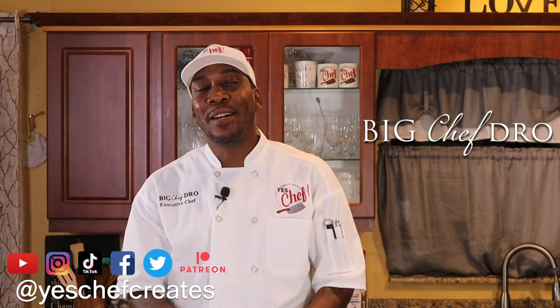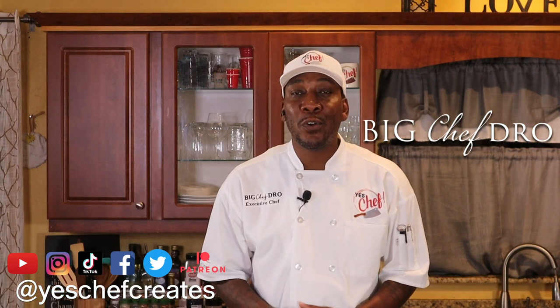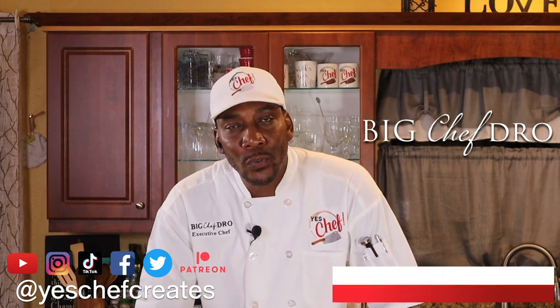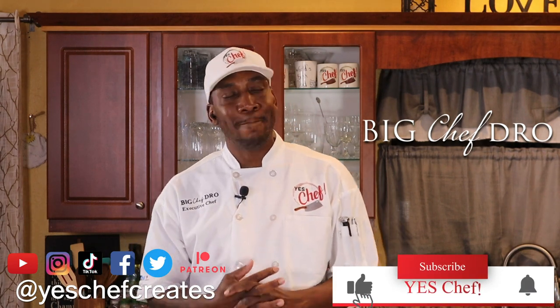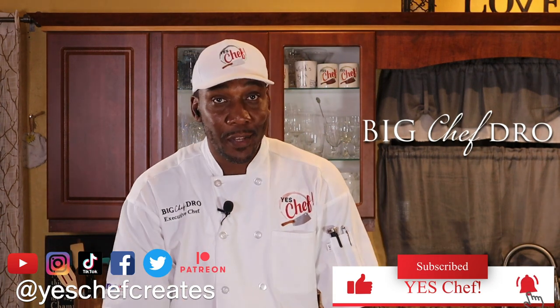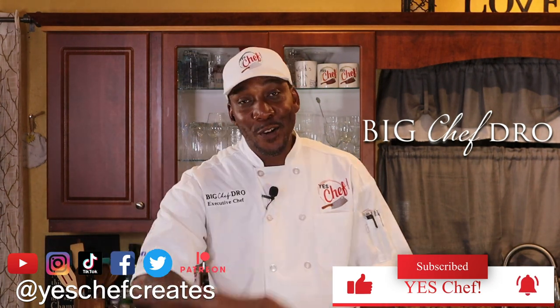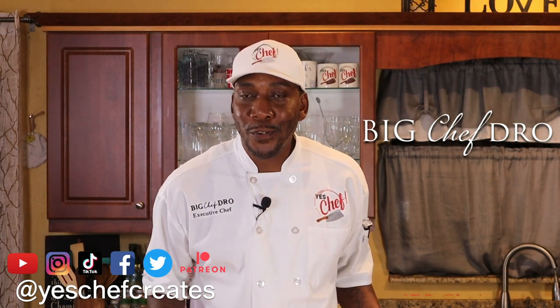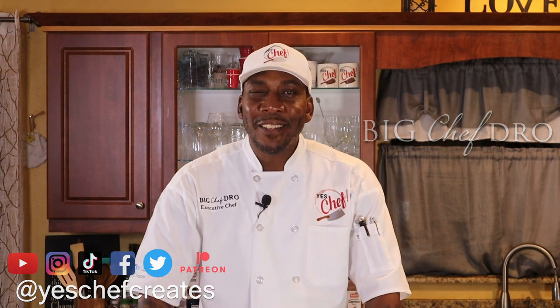Welcome back family to yet another exciting episode of Yes Chef. I am here to show you just how I am going to do a homemade chicken pot pie. We're gonna throw all of the ingredients in there and make this one of the best pot pies you have ever had in your life. Come on in family, let's cook.